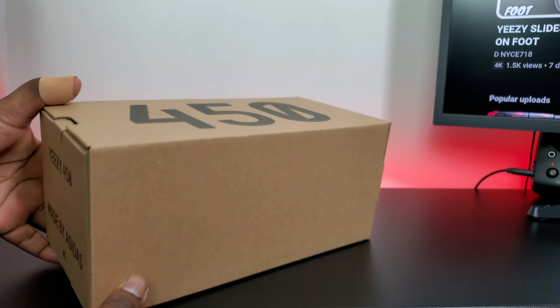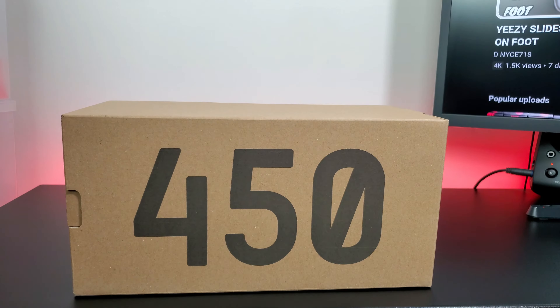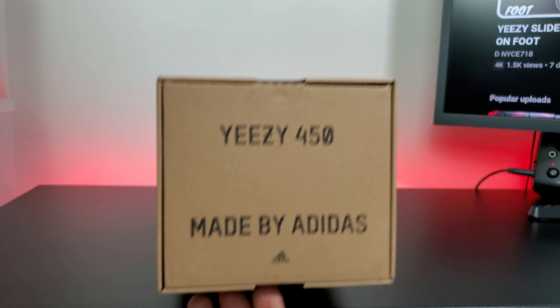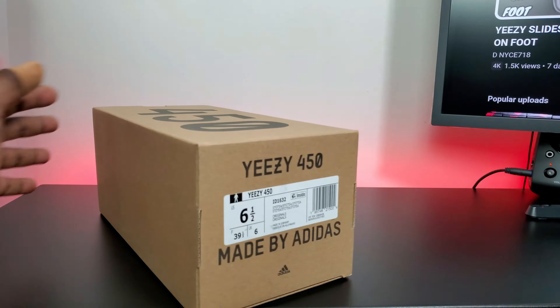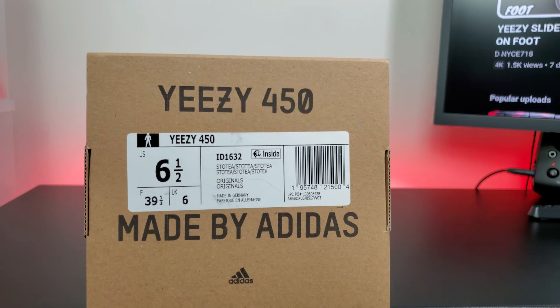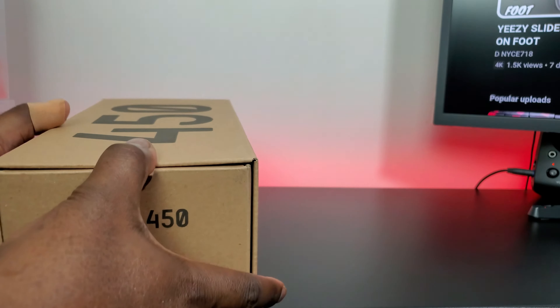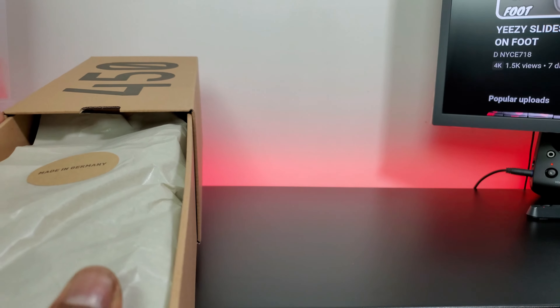What's good YouTube, it's D9718 and I'm back with another video. It's a brown box, really small box — it's the 450, they usually come in these small boxes. I have one other pair. You got the 450 made by Adidas on this side, and then we have the Yeezy 450, size six and a half. I didn't want these because it's really similar to the pair that I have.